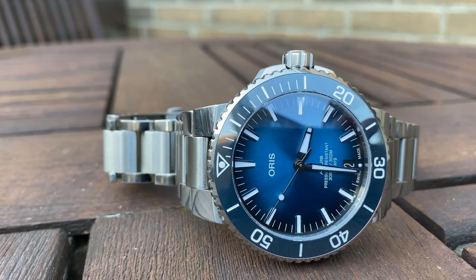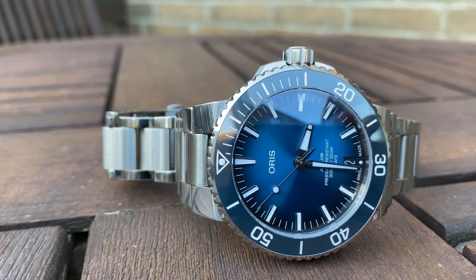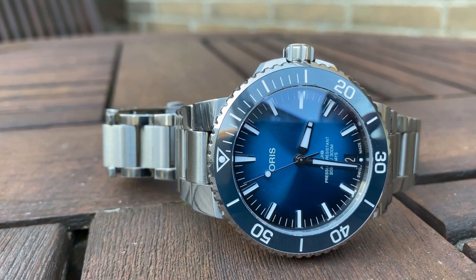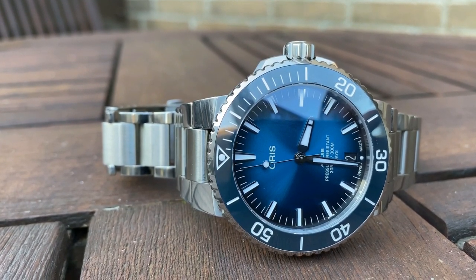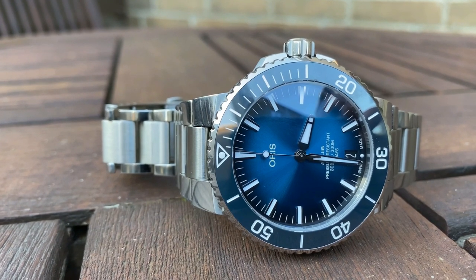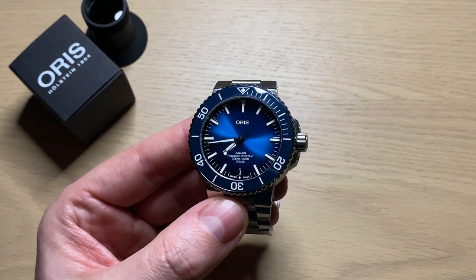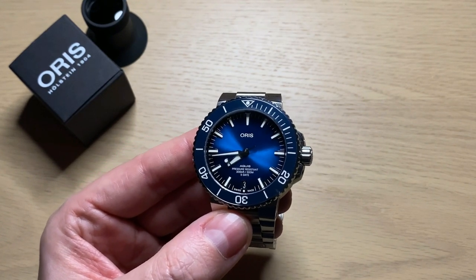We're going to get into how it wears, look at the lume, the accuracy of this new in-house caliber from Oris, the power reserve, the weird thing that happens when you set the time, and then conclude with my overall impression of this luxury dive watch after a little more than two months wearing it.